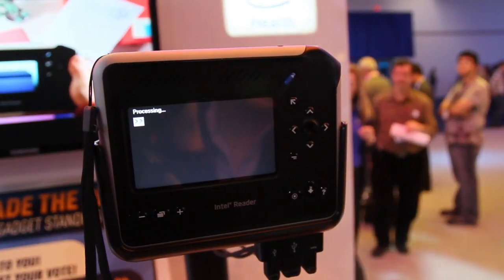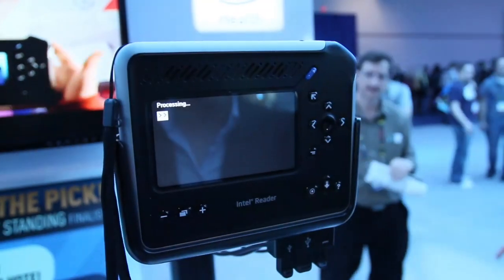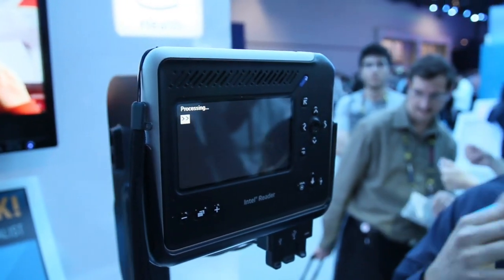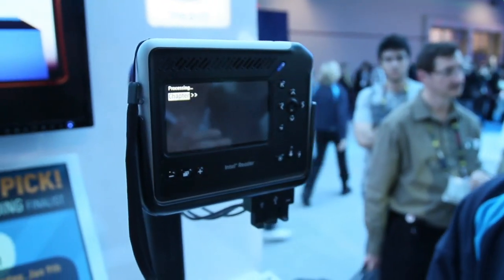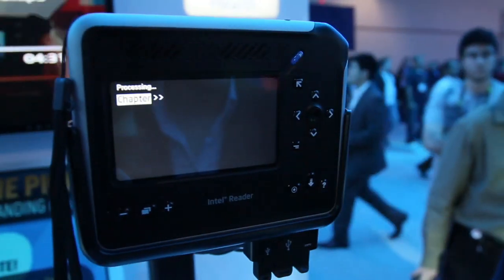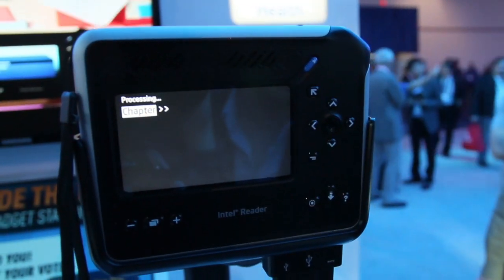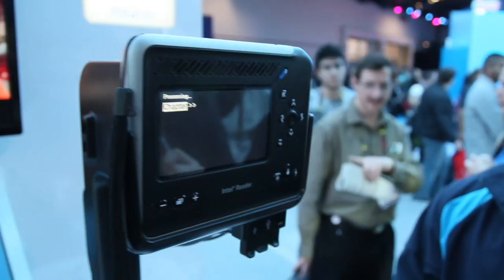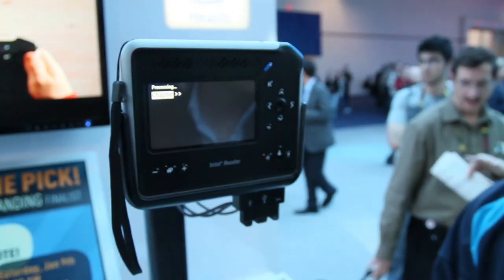It'll process the image and then give me a text readout as well as an audible of what was captured — showing it in large text and actually reading it to you. I can toggle the text whether I want to go larger or smaller. It'll throw the first word up there and start showing all of the words in just a second or two. It's about a minute and a half usually to process — could be less depending on the amount of text on the page and your lighting situation.